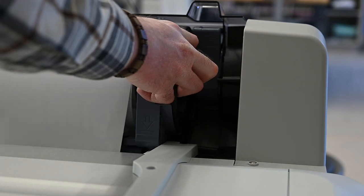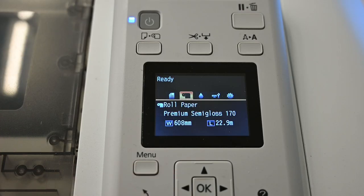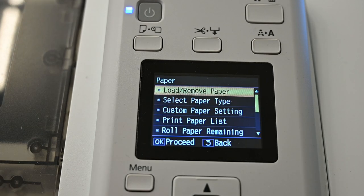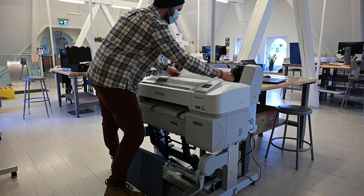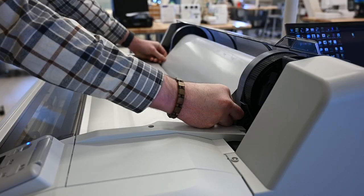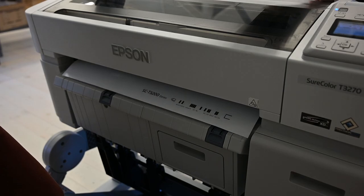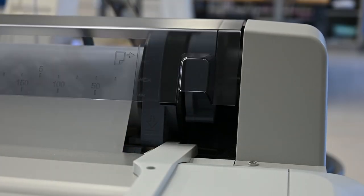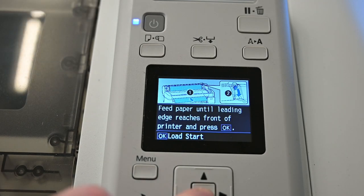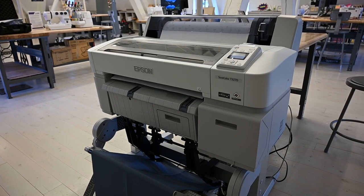Following the adapter guide, slide the roll slowly inside. On the LCD screen, hit the load/remove paper button and then roll paper. Insert the leading edge of the paper until it just barely becomes visible out of the front of the machine. Next, lock the adapter holder lock lever. Close the roll paper cover and hit the OK button on the screen. The paper will then be loaded into the machine and be ready to be used.